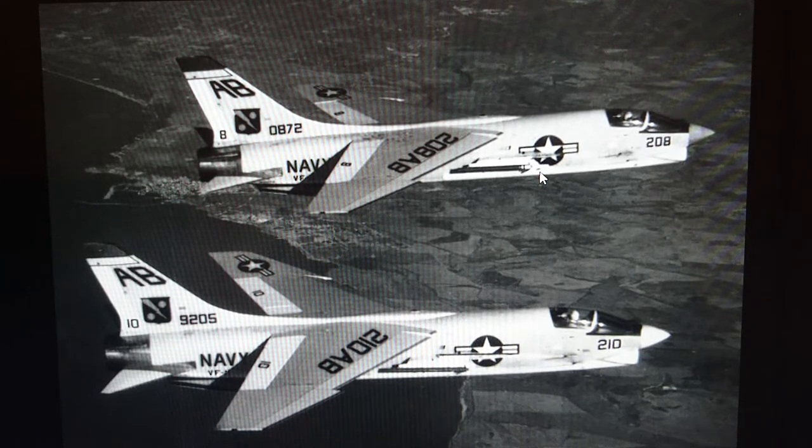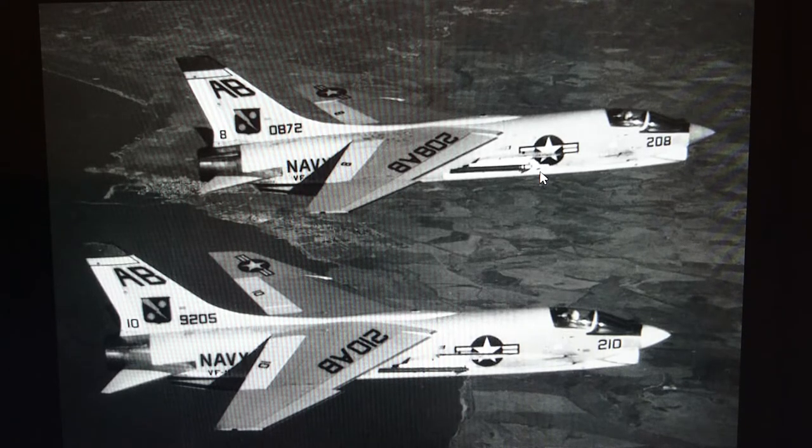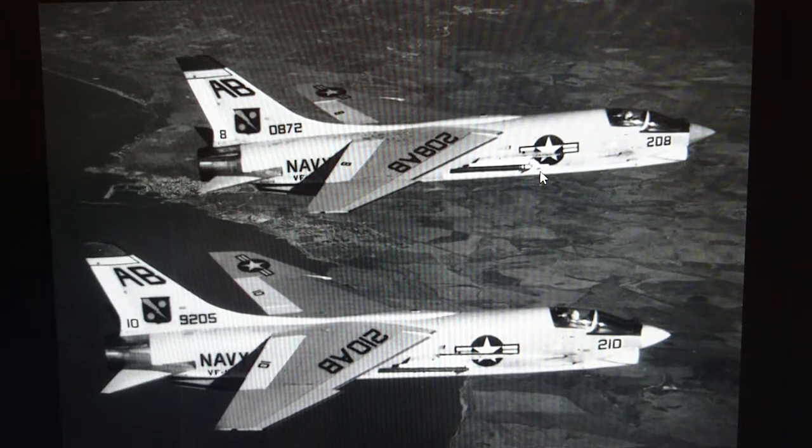Today we're looking at the Revell 1/67th scale F8U1 Crusader. The aircraft actually entered service with the American Navy in 1954, and the kit was released in 1956.